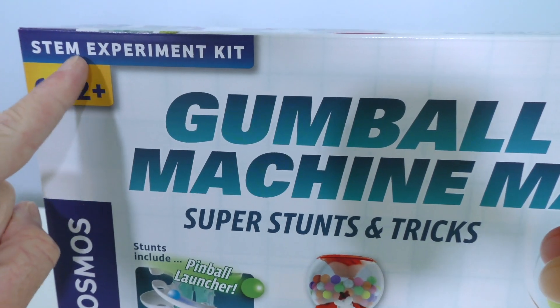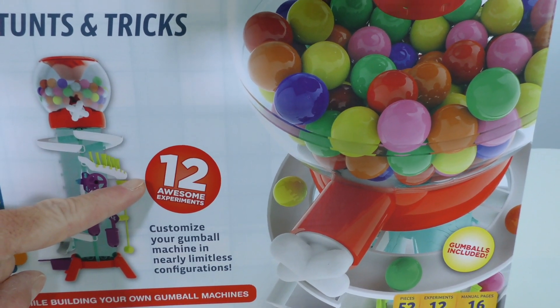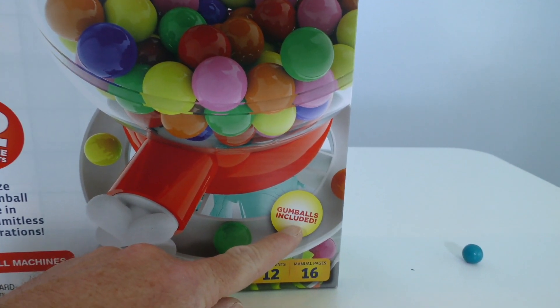Well, now they're in — The Gumball Machine Maker! The Gumball Machine Maker is the perfect way to make a gumball machine that gives you your very own delicious gumballs. Let me show you. STEM Experiment Kit Gumball Machine Maker — super stunts and tricks. It has 12 awesome experiments that you can do with gumballs. Holy guacamole! I like gumballs. It even comes with gumballs!